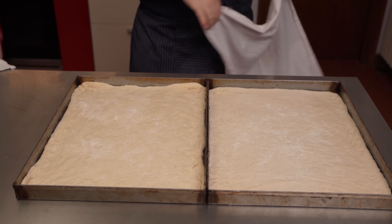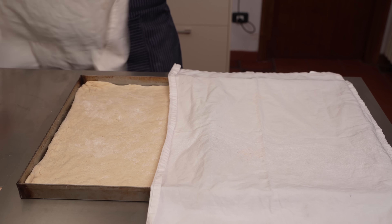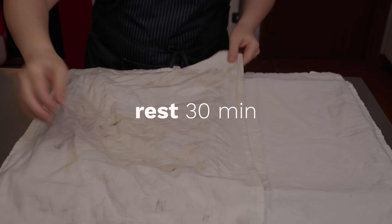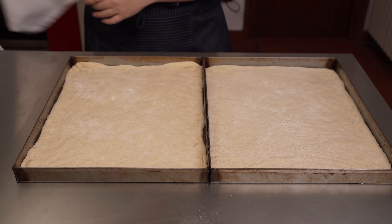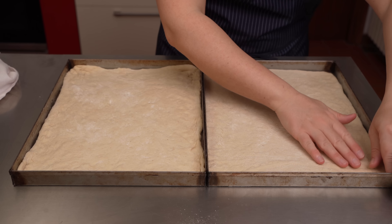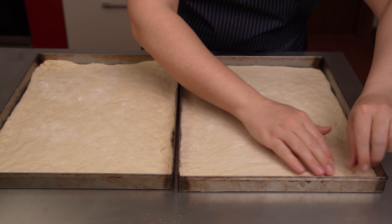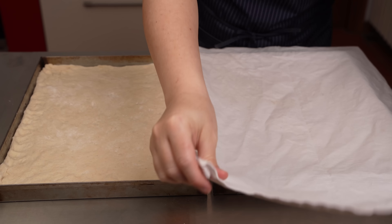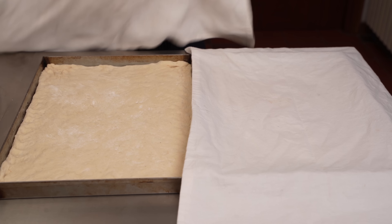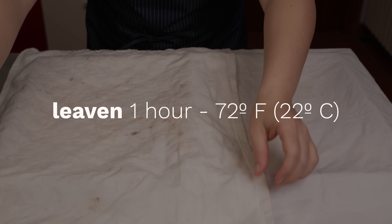We have the two on the trays. Now we cover the trays and let them rest for 20 to 30 minutes before giving the dough any final adjustments if needed. Sometimes the extra time gives the dough a chance to rise or relax a little bit, letting you better stretch it to the borders. Now we let the dough rise in the tray for an hour, and in the meantime, let's prepare the ingredients for our focaccia toppings.